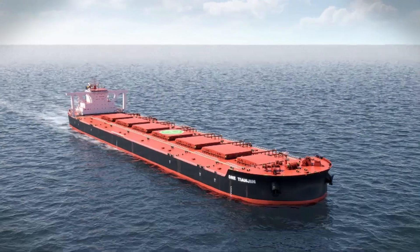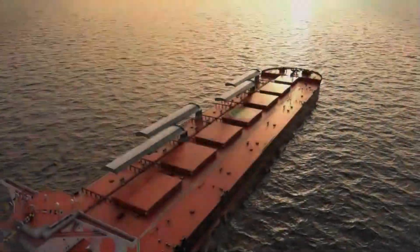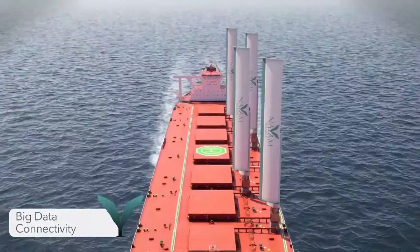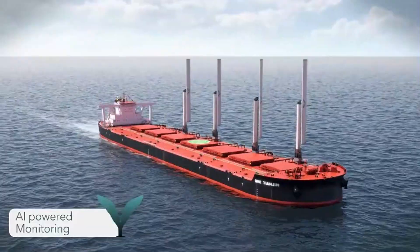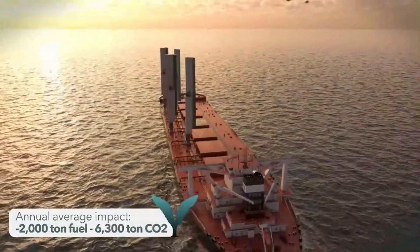By deploying or retracting these sails based on wind conditions, ships can optimize their energy use, potentially cutting fuel costs by up to 30%. This advanced technology is fully automated, requiring minimal crew intervention, making it an attractive solution for large commercial vessels.